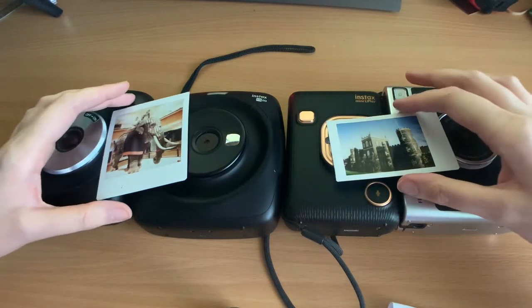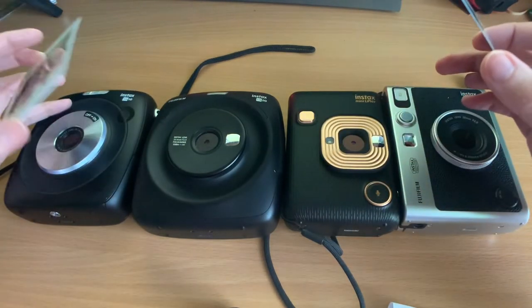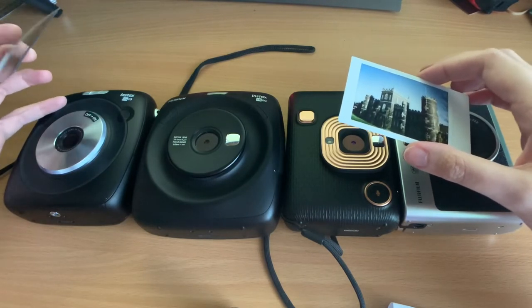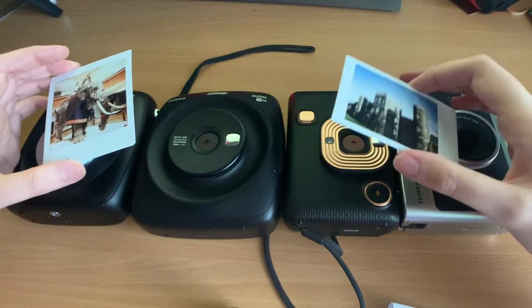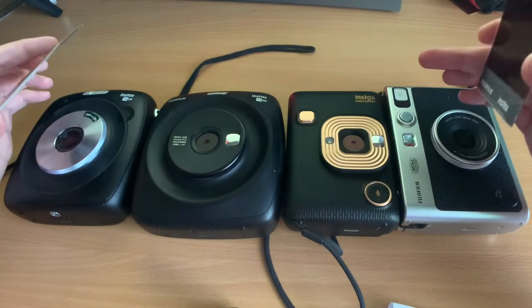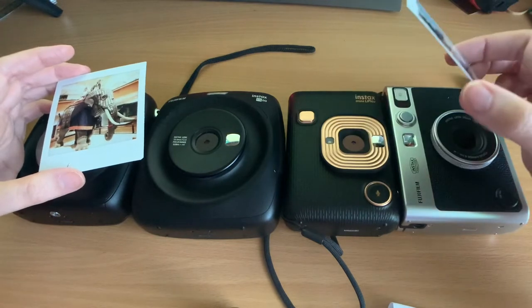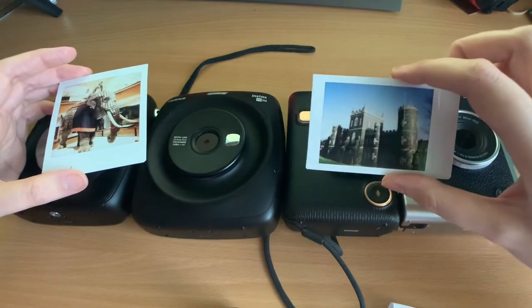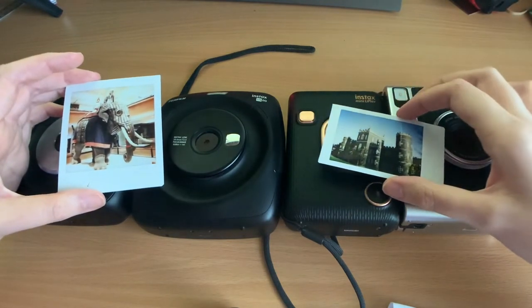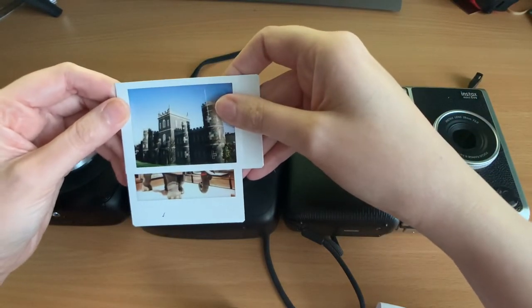The SQ10 and SQ20 take images at 1920x1920, whereas the mini takes images at 2560x1920. That means you can fit more onto a smaller film with the mini compared to the square. The mini is better for landscape because of its wider format, while the square is better for portraits. The square film is about 1.5 times the size of the mini.